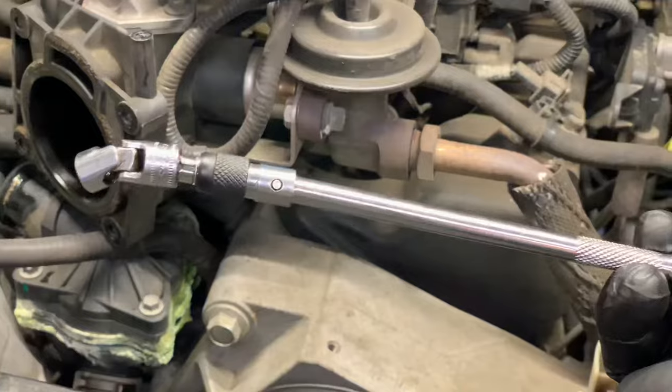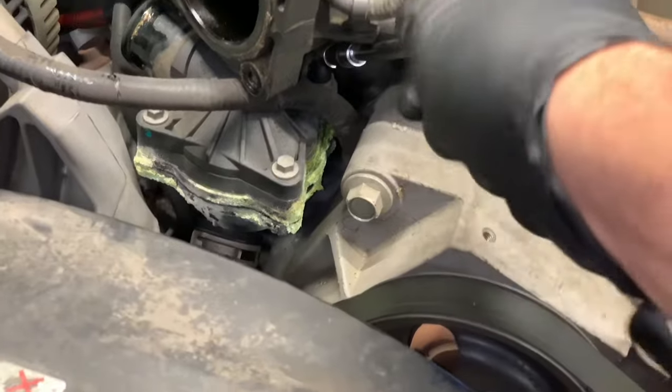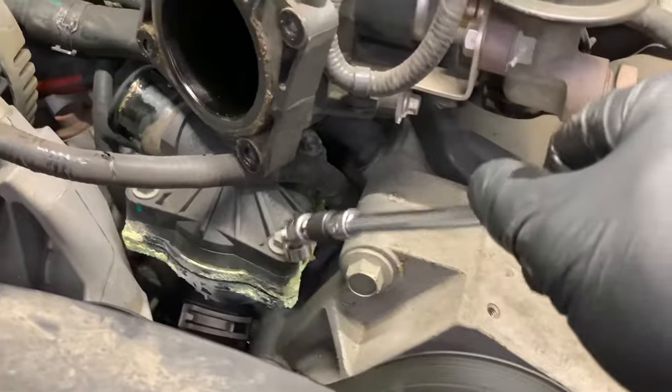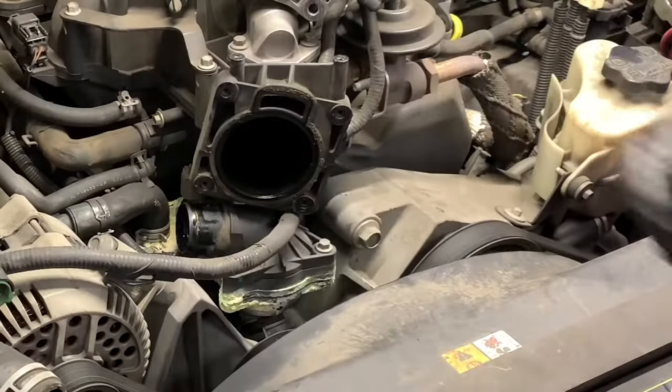Now we're going to unbolt the upper thermostat housing. I'm using an eight millimeter wobbly socket to get back here and crack the fastener loose. You can use a wrench or ratcheting wrench which will fit back under there. Once you've got the rear bolt removed then you can remove the two front ones. I was able to loosen up the rear bolt and spin it out by hand.